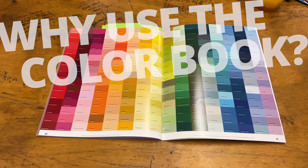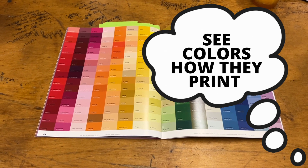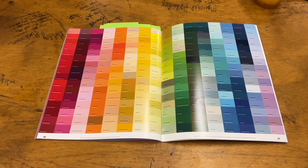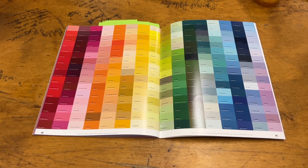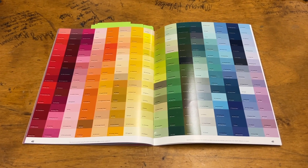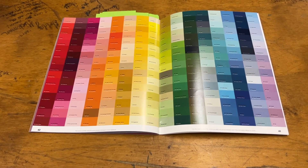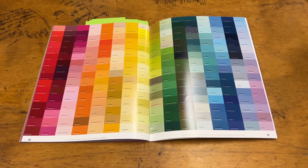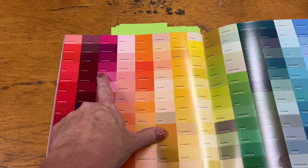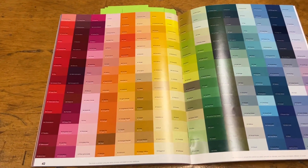Why do we look at the color book instead of just looking at the computer? The color book is a visual representation on actual paper — it's been printed. On the computer screen, every computer screen is different, and unless it's color calibrated exactly to the printer, you're not going to see on the computer screen exactly how it's been printed. But here, we're going to see exactly how it's going to print. So if we pick a color, it's going to print just like that. It might look different on your screen, but it won't look different in the book when you print it out.